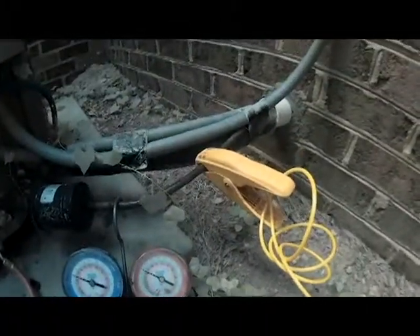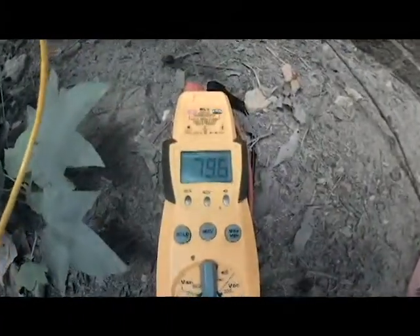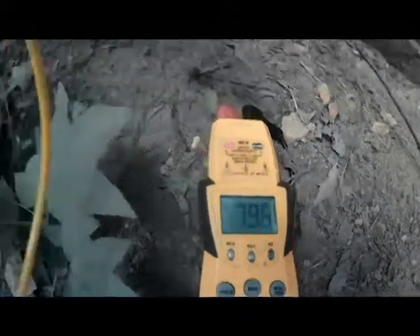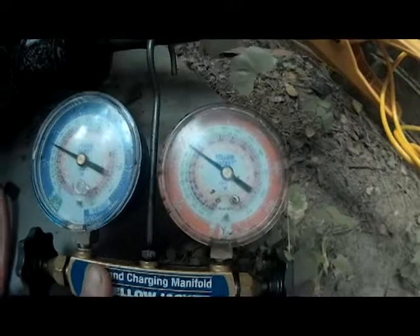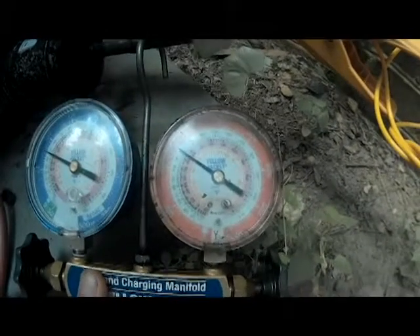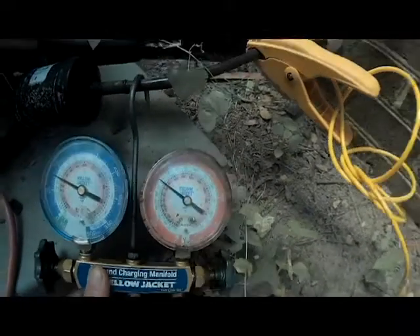I checked the inside unit and this system has a TXV on it, so we need to charge by subcooling. I've got my temperature probe hooked up to my high side line. My temperature is reading 79°F and I'm reading about 85 on my high side, so we're only getting about 6 degrees of subcooling. What we're looking for on this unit is 15 degrees, so we need to charge it up.